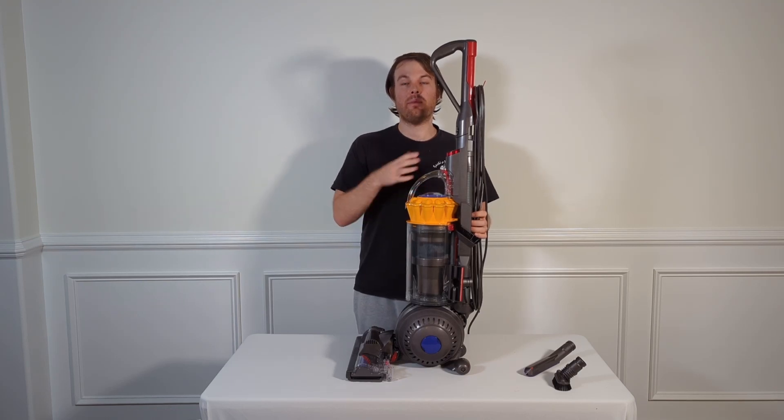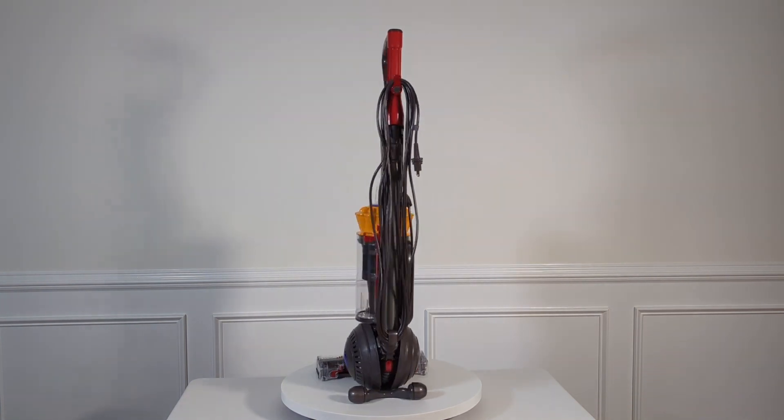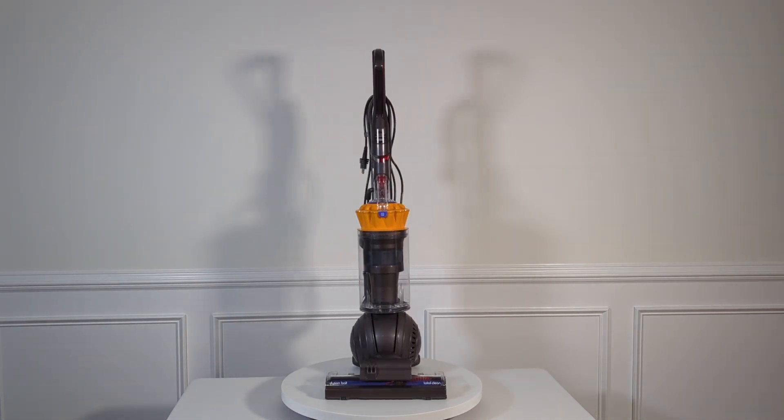This is my Dyson Ball Total Clean. My name's David and this is my review. I really think this is going to be a good vacuum cleaner for somebody that has a lot of carpet and a really large house.